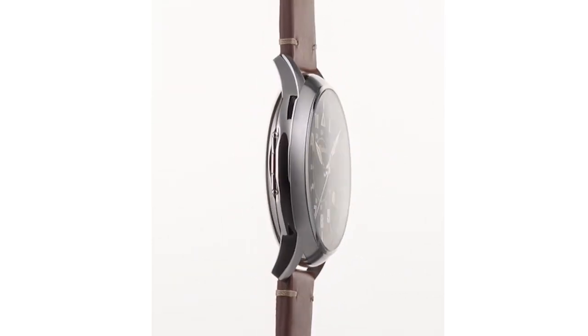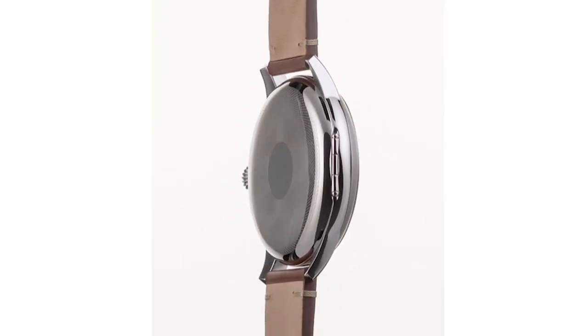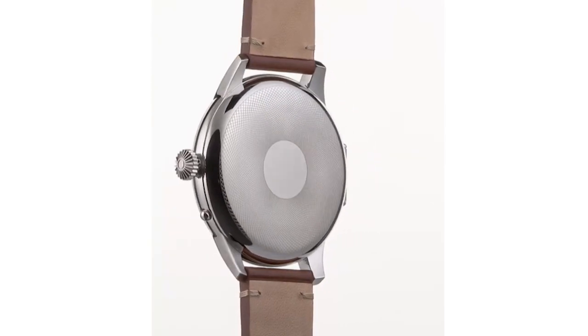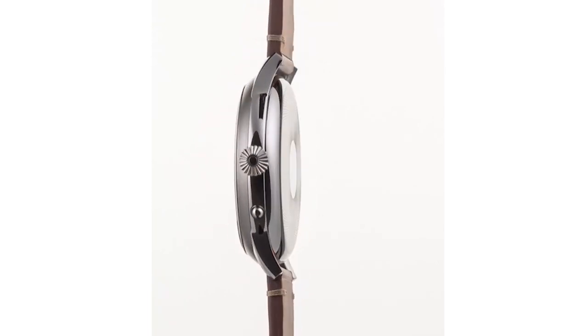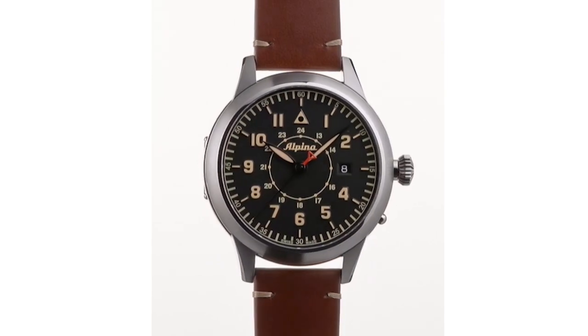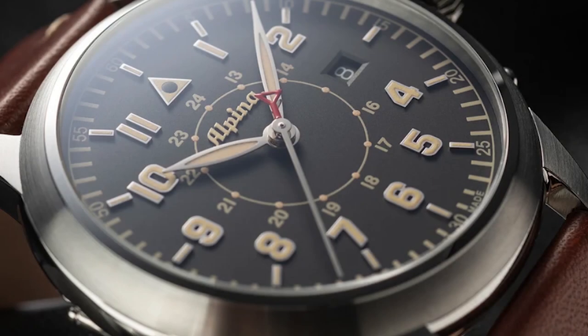The AL-525 movement is actually a Sellita caliber — specifically the Sellita SW200-1 — a very reliable movement. Alpina fitted it with a bespoke matte black rotor that looks great and matches their other watches. The dial is matte black with applied indices, and the hands and indices feature cream-colored Super-LumiNova giving it a very vintage feel. The seconds hand gets a red triangle, which is typical of all Startimers from Alpina.